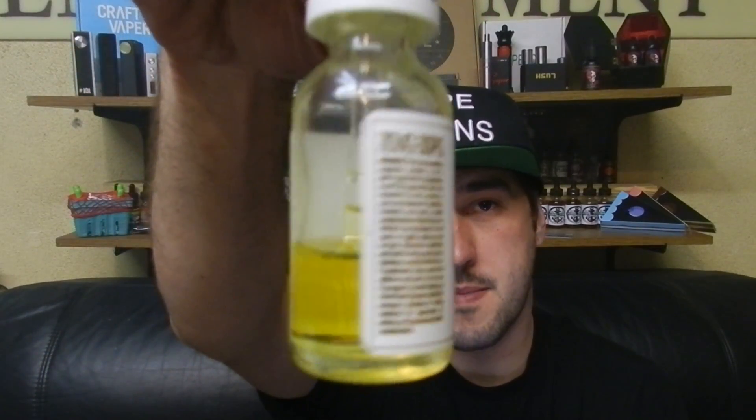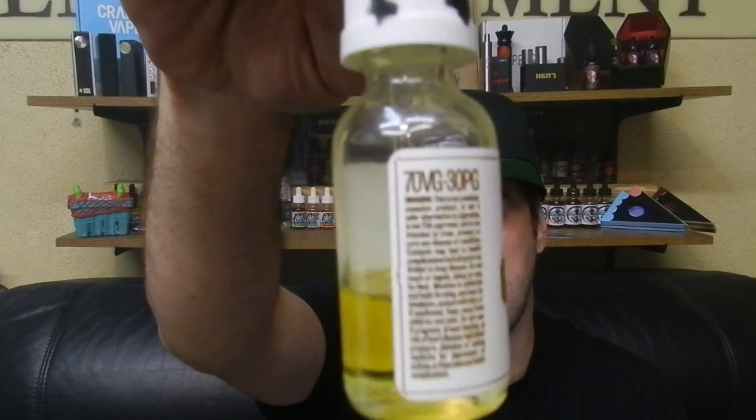The first one I'm going to review is strawberry milk. As you can see, I've had this for about a week now and I've killed almost the whole bottle completely. These are 70 VG / 30 PG e-liquids. They come in 0, 3, 6, and 12 milligrams of nicotine. Every single one of these 30ml bottles is going to be $29.95 at liquidguys.com.